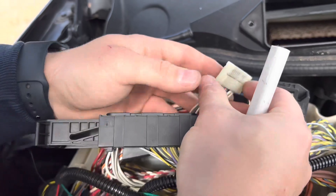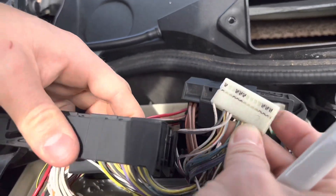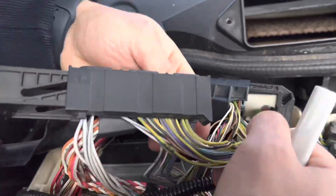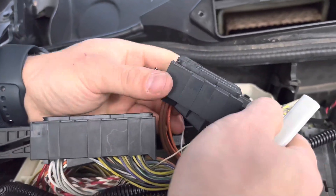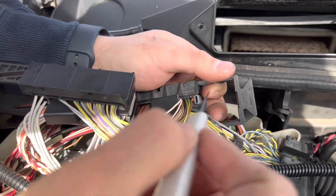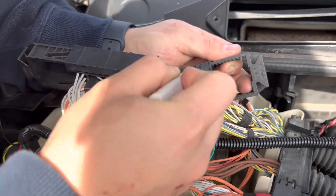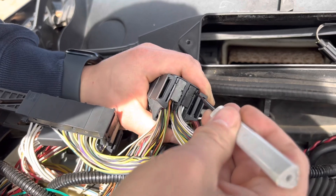Now we can put this back — it's got an arrow right here pointing to the left, that's the way it slides in. Just slide it right back in and we're done with this one. Now we're going to relocate this wire over to connector number two, which on this side is going to be the small black connector, pin 25. You gain access by pushing on those little holes here, one on each side, and then this just slides out.